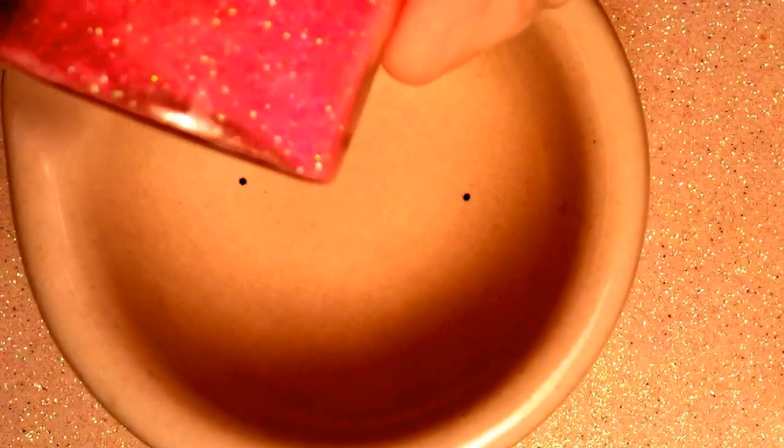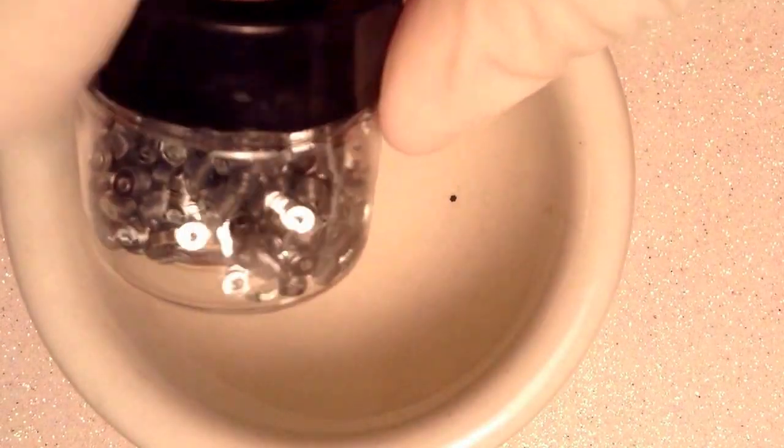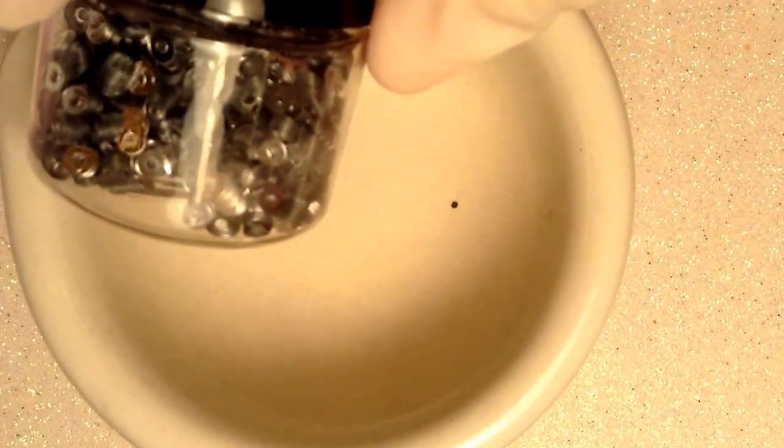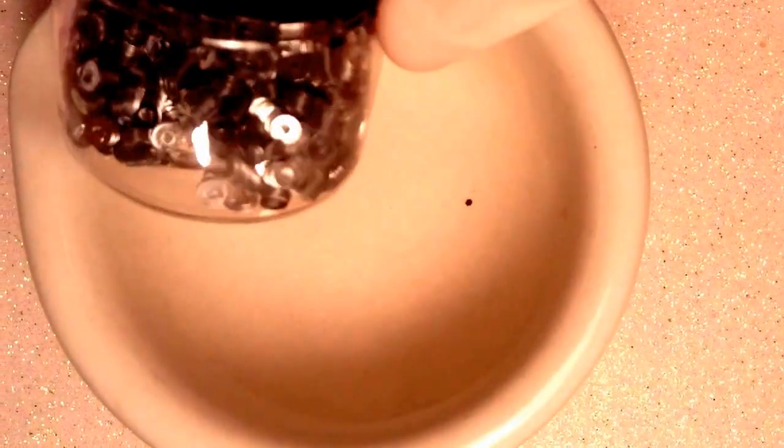Y de glitters finitos voy a estar usando este rosita y voy a estar usando este blanco. Y de spangles voy a estar usando este — círculos creo que se llaman, o de pájaro o algo así, no estoy segura — entonces voy a estar usando este blanco.